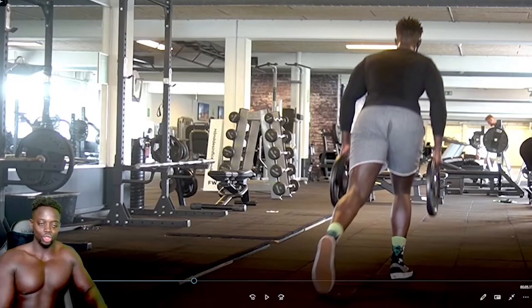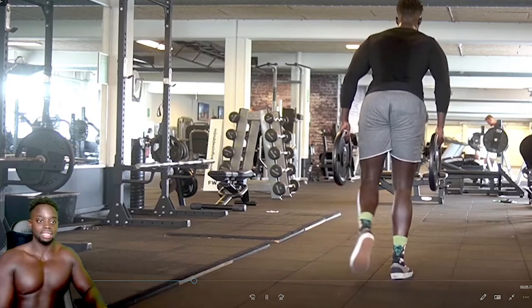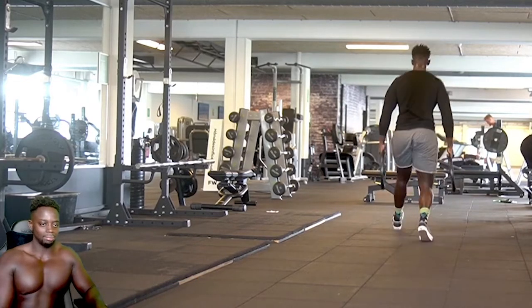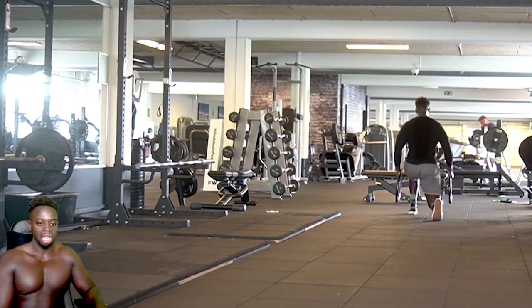I've been really focused on my legs this last year and a half. I don't want to be that guy people look at and say his upper body is huge but he doesn't train legs. I've never had anyone come up to me and say 'do you train legs?' — that's never happened. I'm blessed in that department.